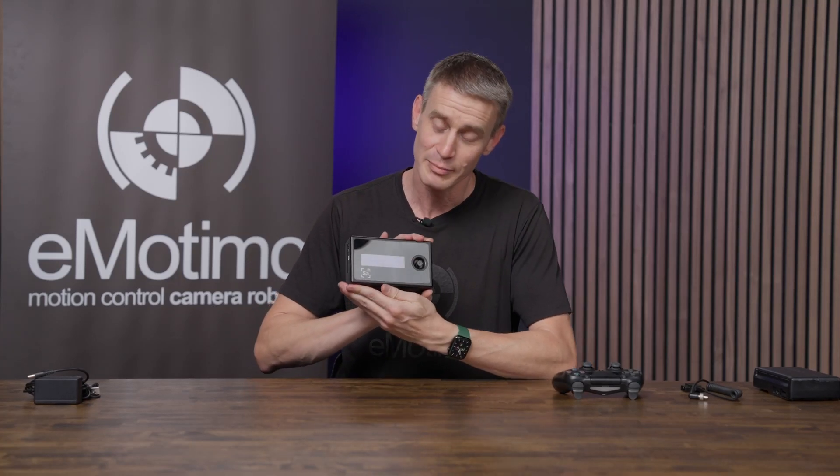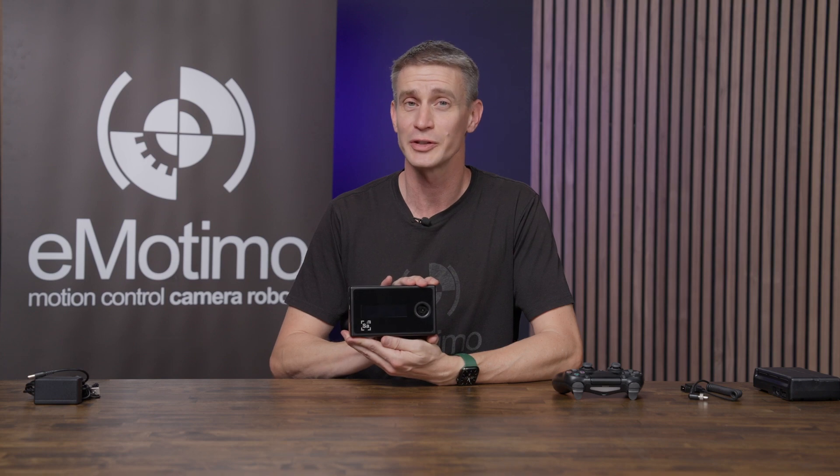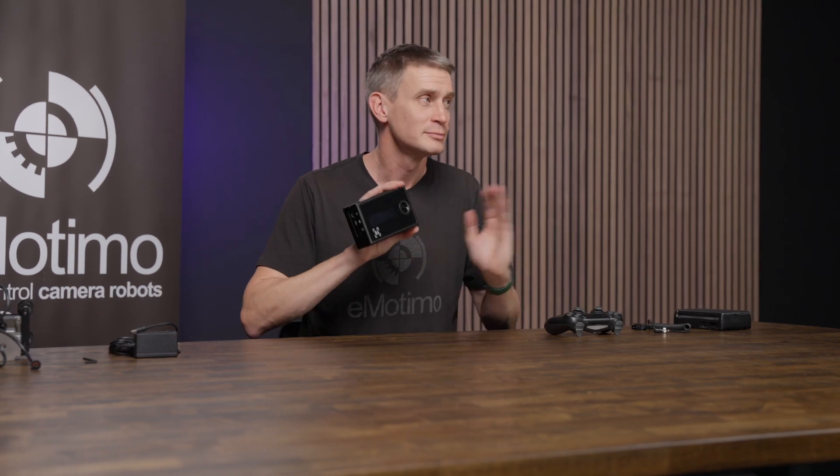Brian with Emotimo. Today we're going to be talking about unboxing and playing around with your SA 2.6 for the first time — pull it on out, hook up the power, connect a remote, connect a motor, get your RS gimbal attached to it. We'll show you how.